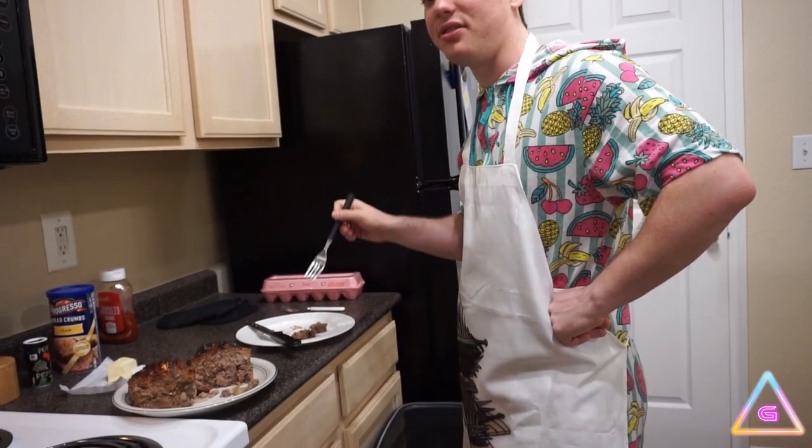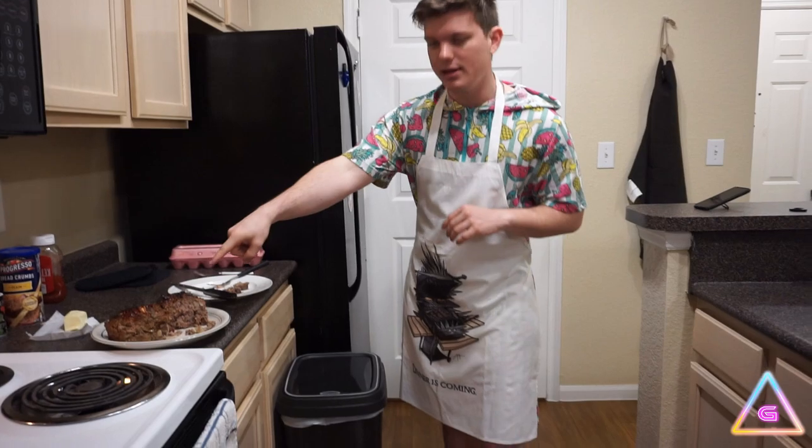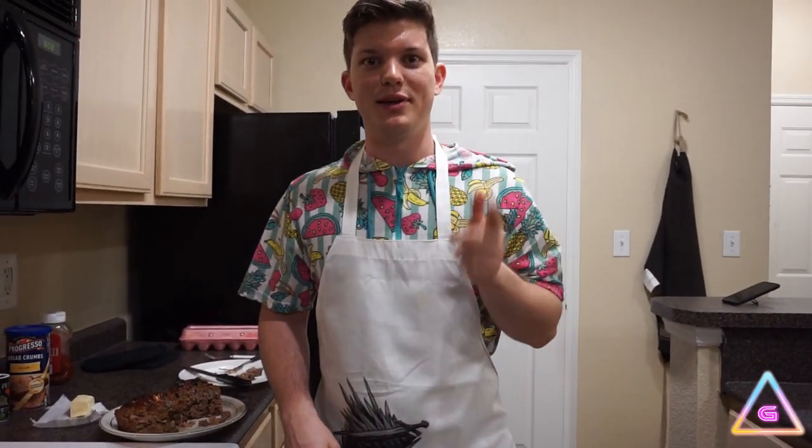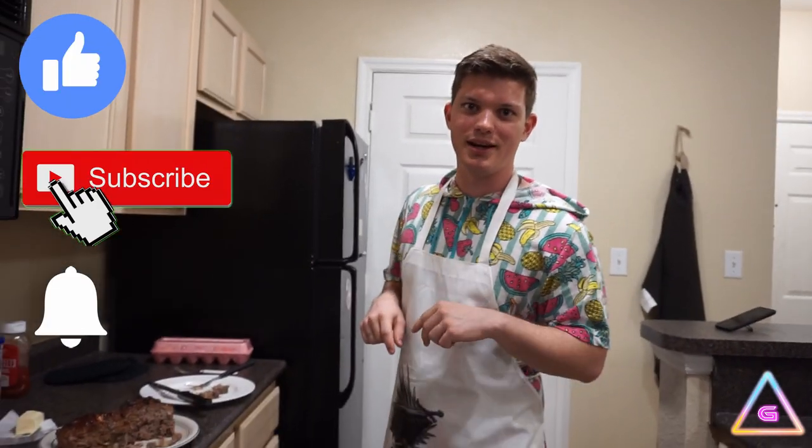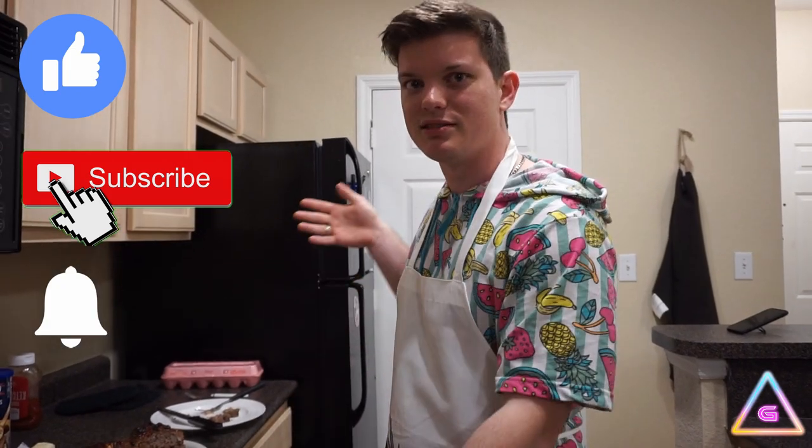Well, I think that's a success. I like it. I love it. And we're about to eat some more of it. So thanks for dropping by, I appreciate you watching the video. Go ahead and like, subscribe, ring the bell so you get a little notification when I post something new. I post on Twitter when I do updates, and twitch.tv slash Guildenstern is where you can see me live. Other than that, I will see you later. Have a good one. Bye.